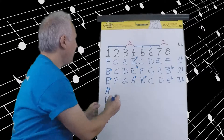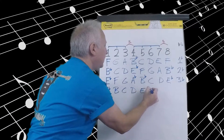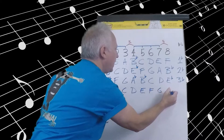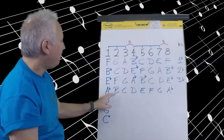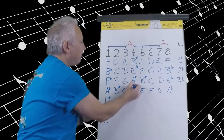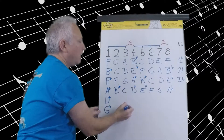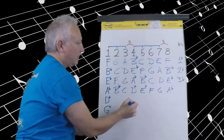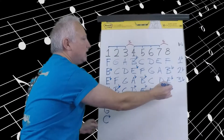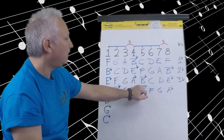Moving to A flat. A flat, B flat, C, D flat, E flat, F, G, A flat. A flat to B flat is a whole step. B flat to C is a whole step. C to D flat is a half step. D flat to E flat is a whole step. E flat to F is a whole step. F to G is a whole step. G to A flat is a half step — exactly what we need. Four flats.